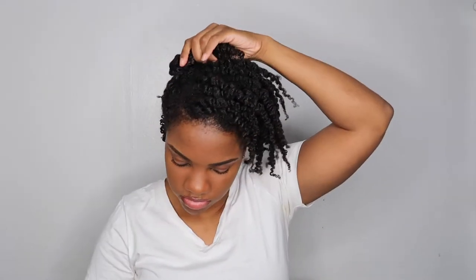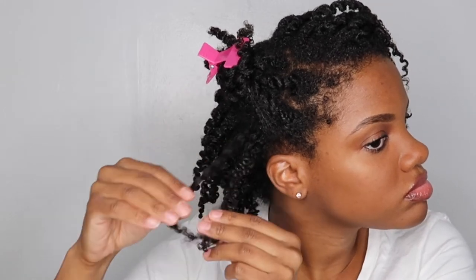Now that I have all of the twists down, I'm going to begin separating the twists so that I can get a little bit more volume in my hair. I find that when I use gel and I have good hold on my hair, I can separate my hair a lot without causing too much frizz.